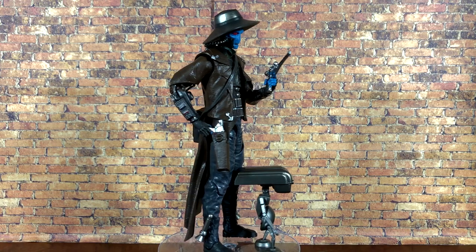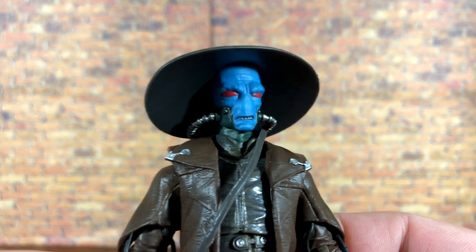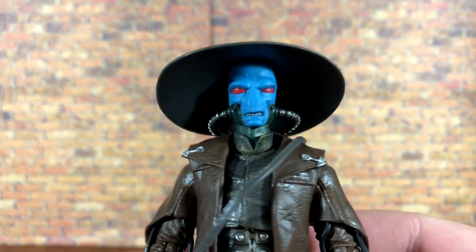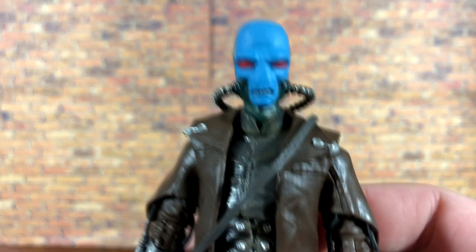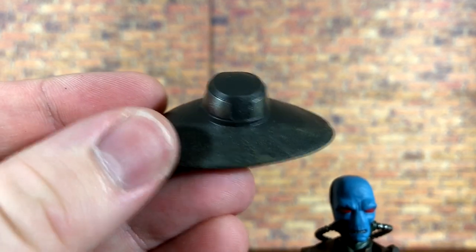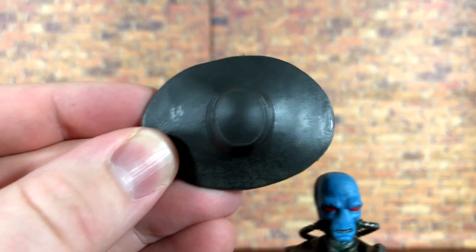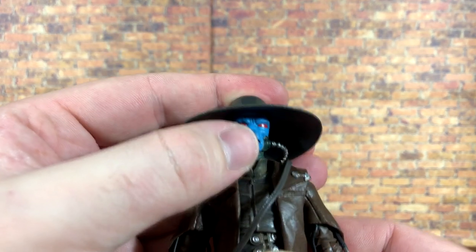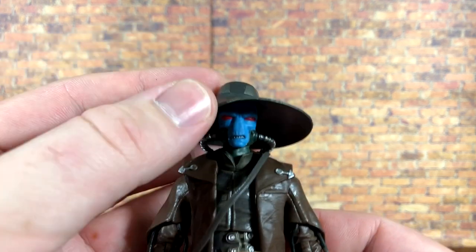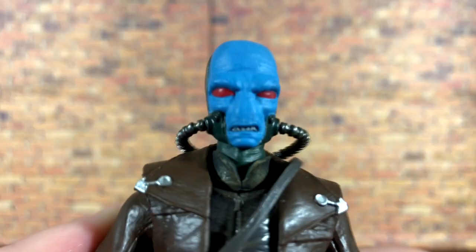The face is absolutely fantastic — I love the expression they gave him, it's a perfect scowl for Cad Bane. The hat is of course removable and looks very nice, with even a subtle dry-brushing effect on the front. It fits right on his head no questions asked, and it's a nice soft plastic so if he takes a shelf dive the hat most likely will not snap.